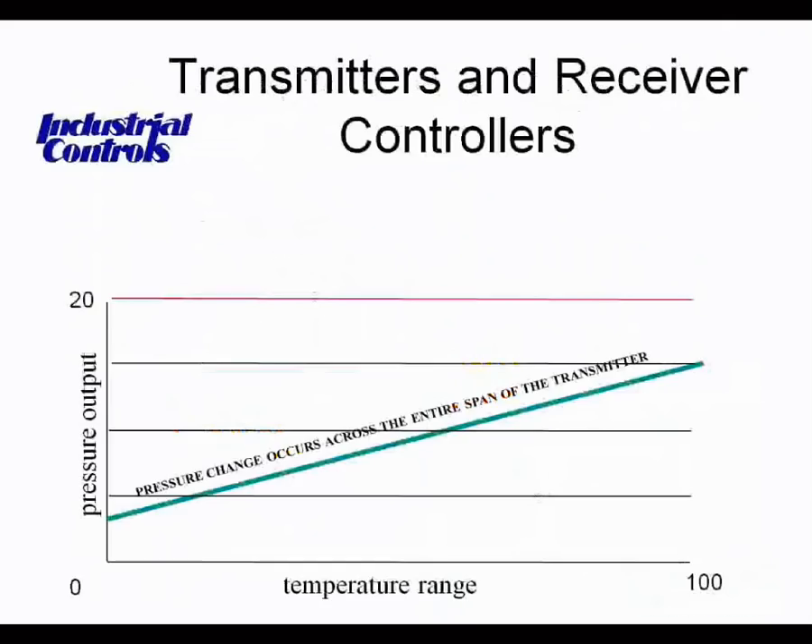Transmitters are really nothing more than sensors. They provide the same output signal of 3 to 15 psi over the range of the transmitter, regardless of the range selected or whether the sensing medium is pressure, temperature, or humidity. Pneumatic transmitters do not have a pilot bleed relay that boosts output air volume. They do not directly drive control devices, so they don't need to deliver high-volume air — they are low-volume devices that send their signals directly to the receiver controller.